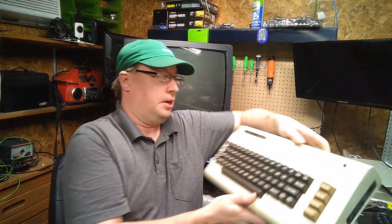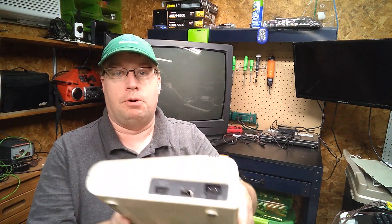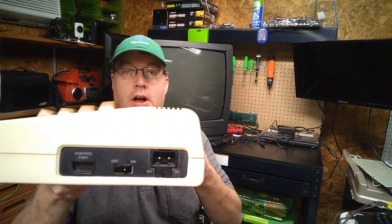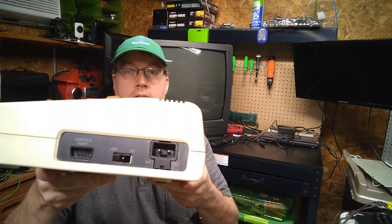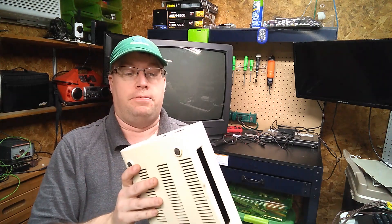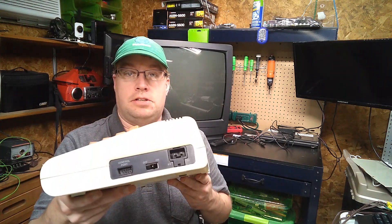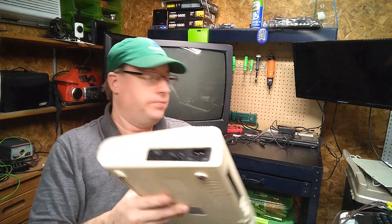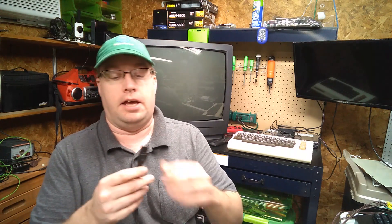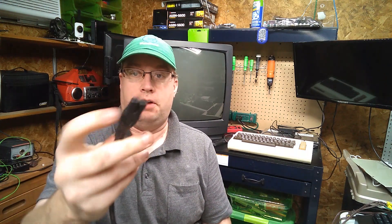This VIC-20 is a gold label VIC-20 and the power port has got a kind of a square two-prong power cord on it. That seemed pretty simple enough — they still make these types of plugs. So first thing I did, I went out to Walmart and just bought a figure-of-eight plug, and I plugged it in and sure enough it fit.